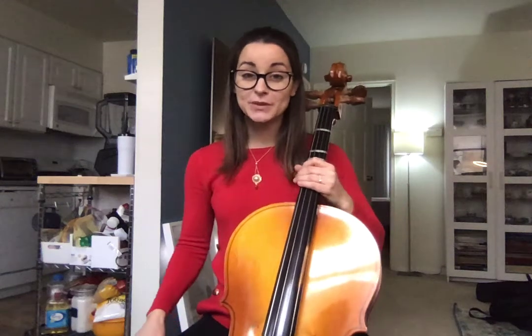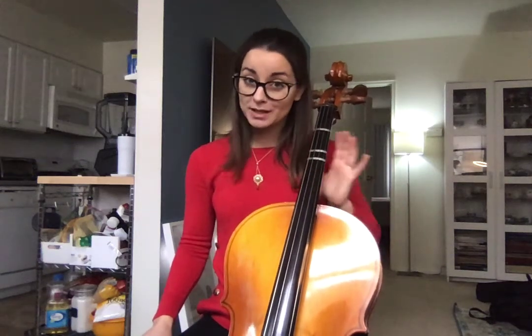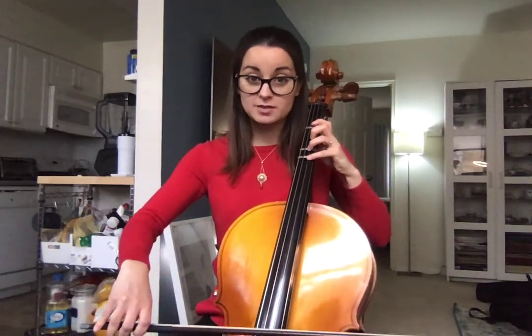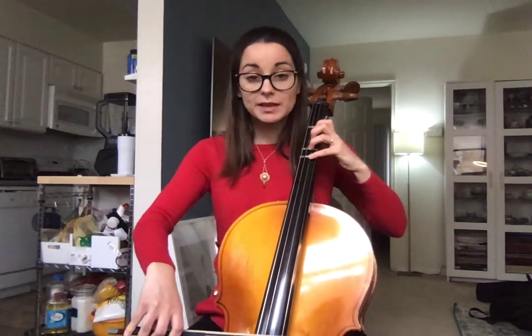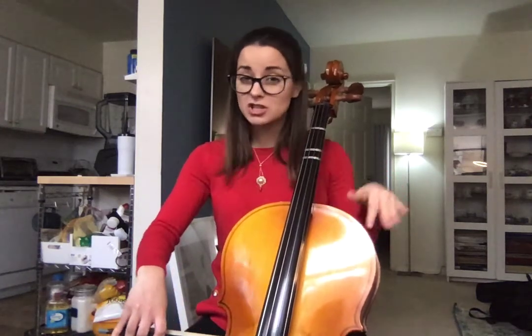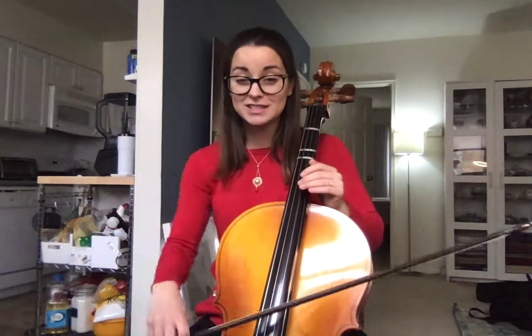Okay, beginner cellos. This is to help you play Old MacDonald. Maybe instead of shadow bowing, you want to just air bow on your cello while we do the fingers. Yeah, that might be helpful. But really make sure that you're only on D and A string for this one. We don't need G string, we don't need C string, so I shouldn't see your bow going crazy over there. Okay, so let's just air bow.